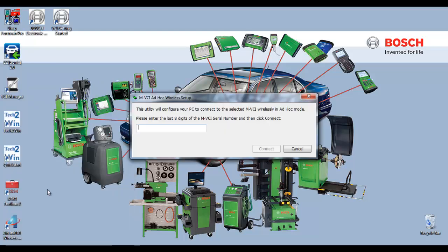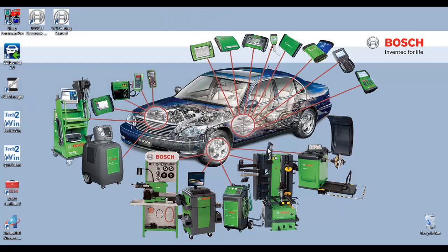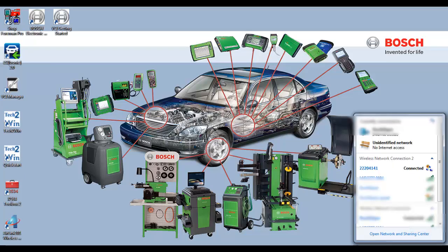Once the MVCI Ad Hoc Wireless Setup window opens, enter in the last eight digits of the serial number from your VCI. The serial number is located on the back of the MVCI. Select Connect. Now if you select your wireless indicator in the lower right-hand corner, you will see that your wireless network connection 2 is connected to your VCI.